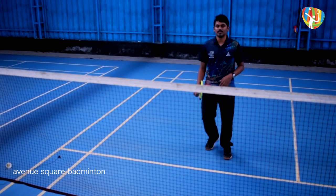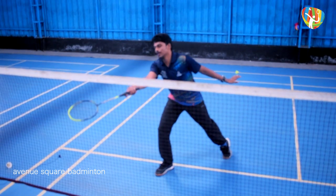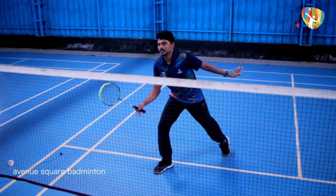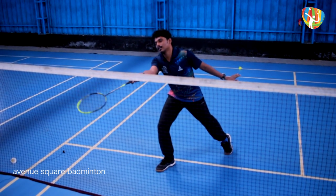Let's summarize. First is the stance, second is the backward swing, third is the forward swing, fourth is the point of contact, fifth is the follow through. We call it: stance, backward swing, forward swing, point of contact, follow through.